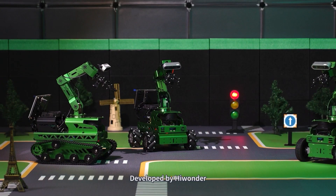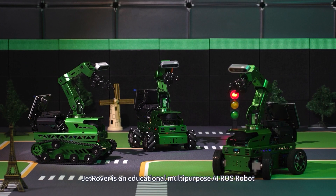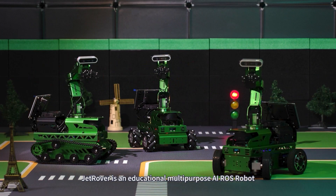Jet Rover is coming. Developed by HiWonder, Jet Rover is an educational, multi-purpose AI robot.